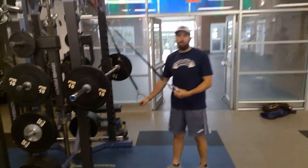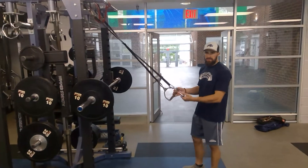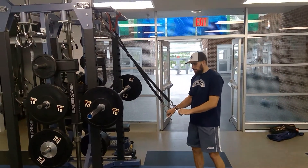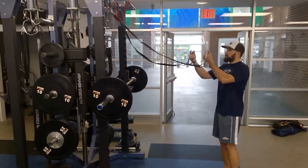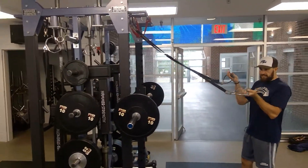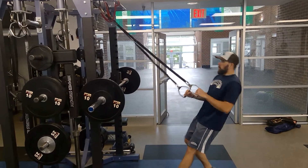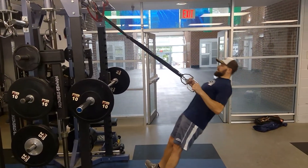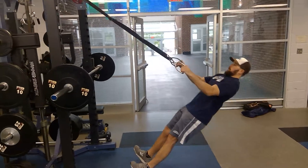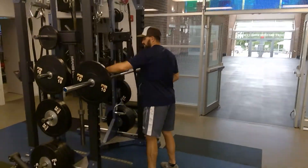This is a single arm inverted row. In phase one we have the double arm inverted row, where we're using two straps. You can use a TRX strap, you can use something like this, you can use a barbell — I'll show you that in a minute. Phase three is a single arm row.